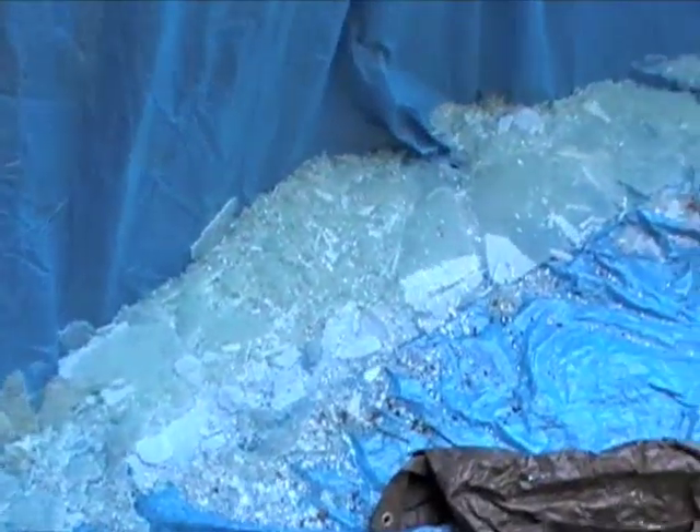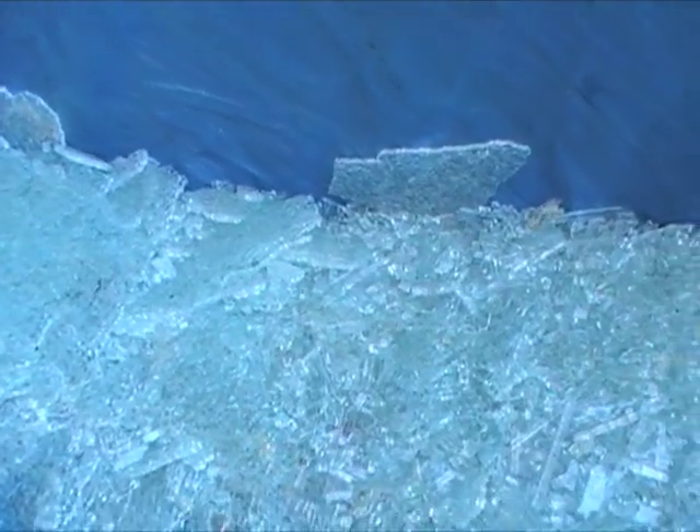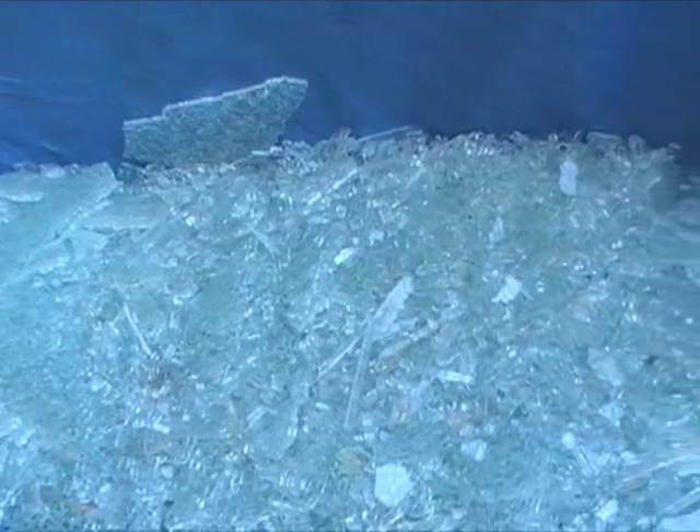That thing did automatically split into tons of little pieces. Let's look here — we'll see all the little pieces of glass as they continue to split. Quiet, I want to hear the popping. That popping is the glass as it continues to shatter into tinier and tinier pieces.